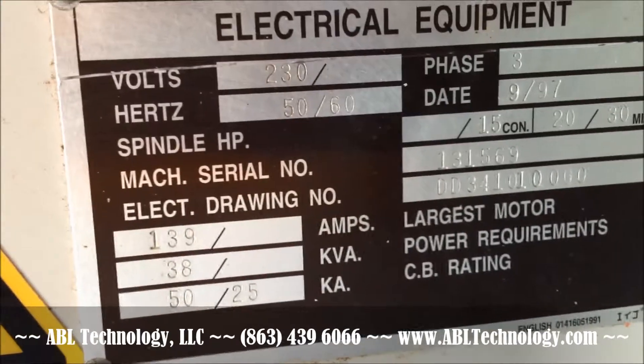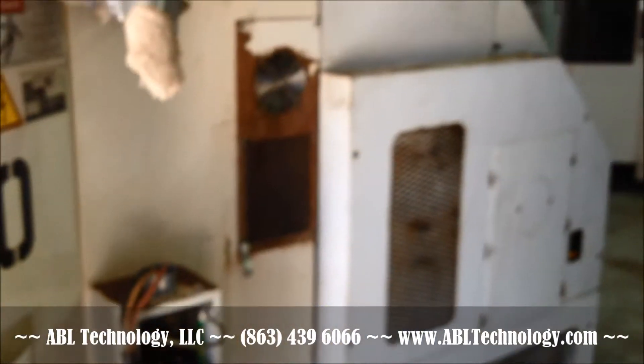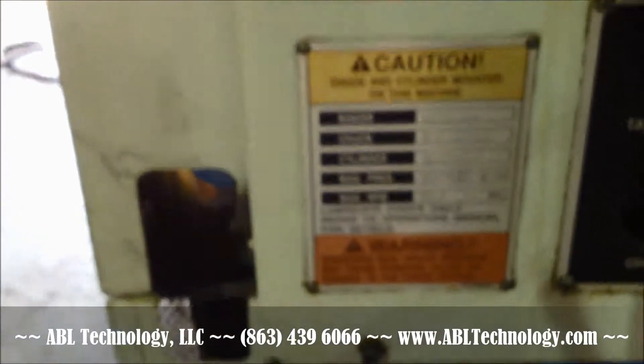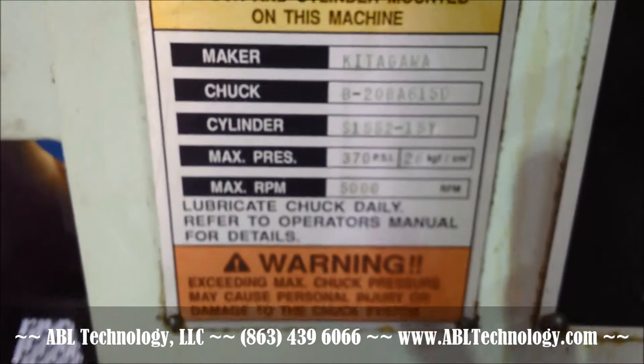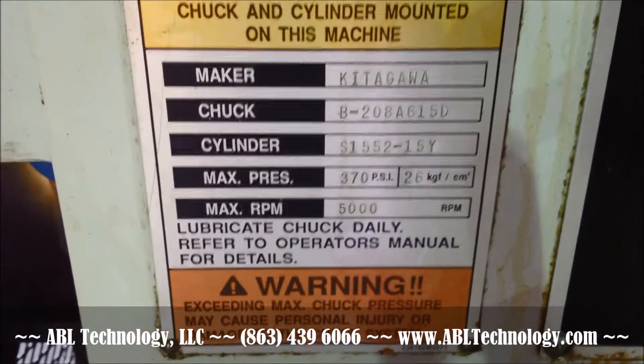230 voltage, new in September of 1997. All the fans seem to be working fine. Set for an 8-inch Kitagawa three-jaw hydraulic chuck, a B208 chuck, rated at 5,000 RPM.